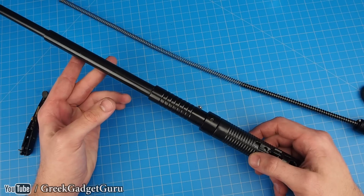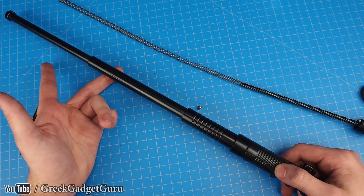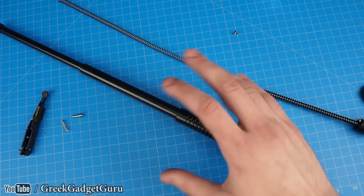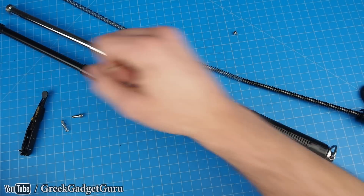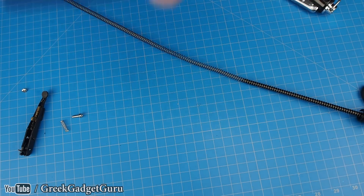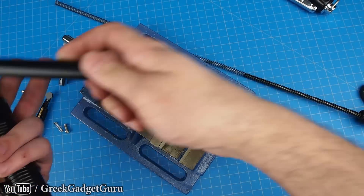I'd actually prefer if that plastic grip wasn't on there, so I'm probably going to end up removing it. What I have in mind is a new deployable shield — and as a lot of you were commenting, it doesn't make sense to have a shield open using electronics, because if the battery dies you're screwed. The biggest complaint was that it didn't open fast enough — and this thing opens pretty freaking fast.